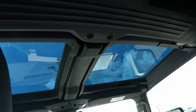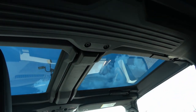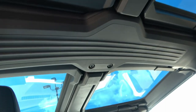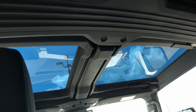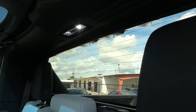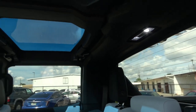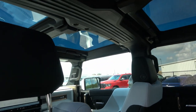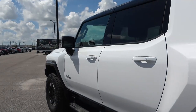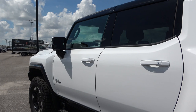This is probably the best angle to show the transparent roof — it's tinted but you can see through it. All four panels, two in front and two in the back, are completely removable, making it a convertible. The rear glass also drops down completely, so you get that airy convertible feeling in an electric pickup truck.